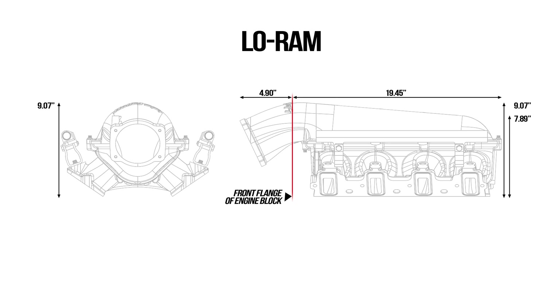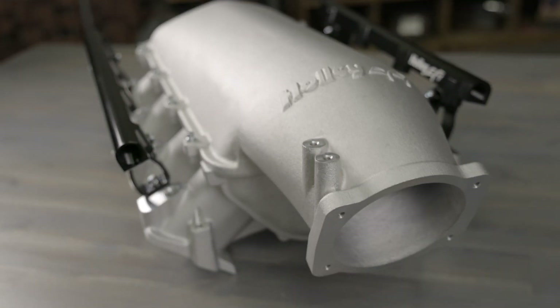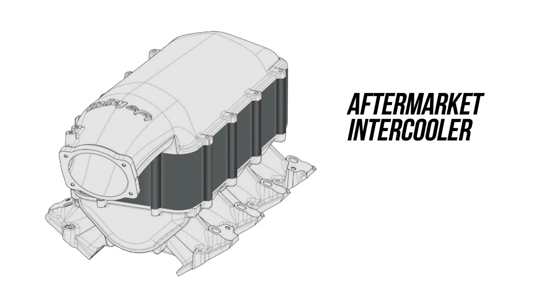The low ram manifold allows current high ram plenum tops to be fitted to the low profile manifold. It's designed to allow for a plenum mounted intercooler for a shorter overall height than possible with other existing manifolds.